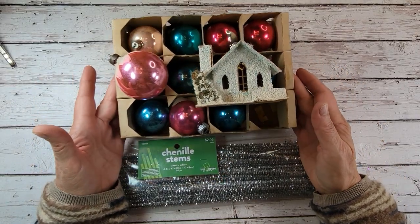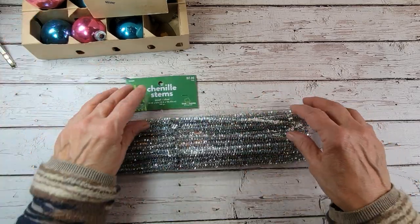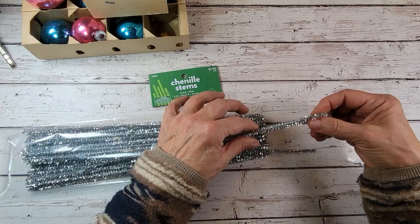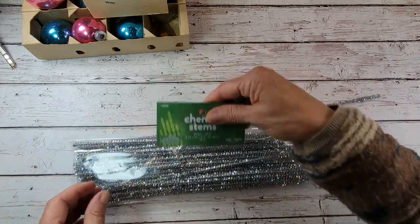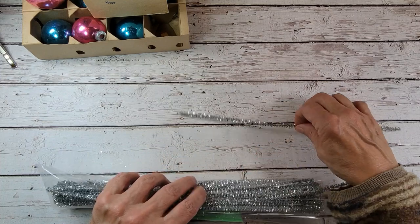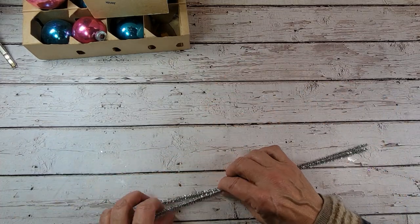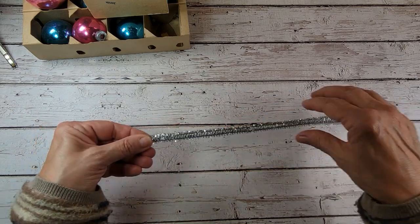I love creating with these vintage pieces — it just makes me so happy. The first thing we're going to do for this project is grab two of these chenille stems. I'm using these sparkly silver ones. You could use really any colors that you like. This is kind of your hanger and also the foundation for what we're going to be doing today.